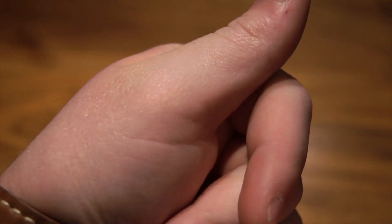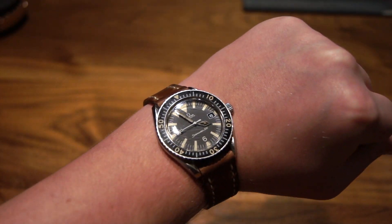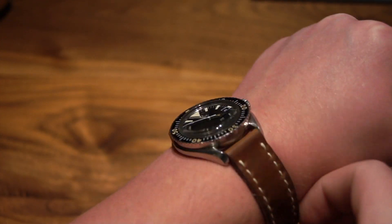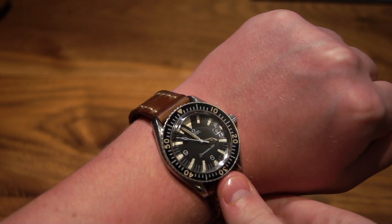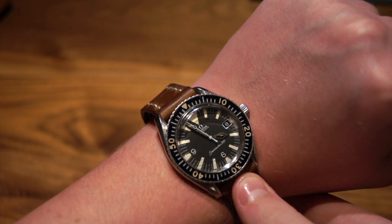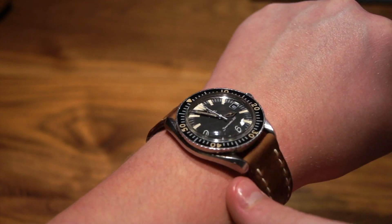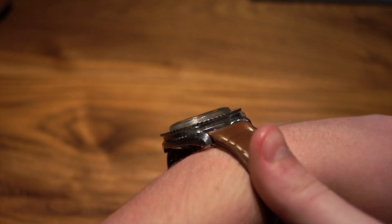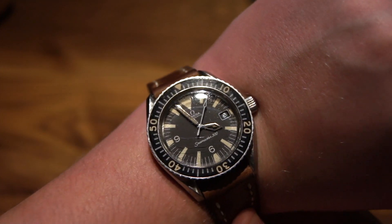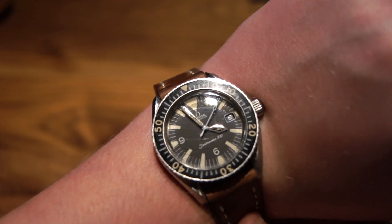Now moving to a wrist shot — on the wrist, this watch is great. The size perfectly fits my wrist, which is 7 inches. I love these old vintage dive watches, and the Omega is very special. You're obviously not going to see this as often as a vintage Rolex Submariner, and that's actually one of the reasons I really like it. It looks absolutely fantastic, it's got a great history, it fits my wrist great, and it's very comfortable.